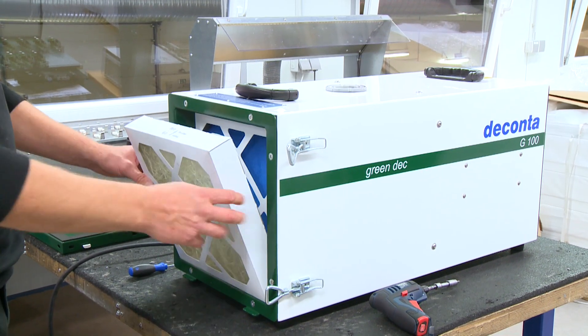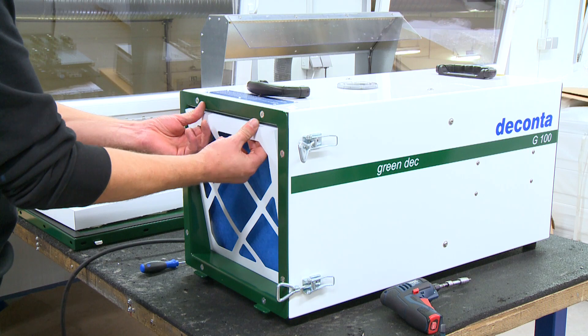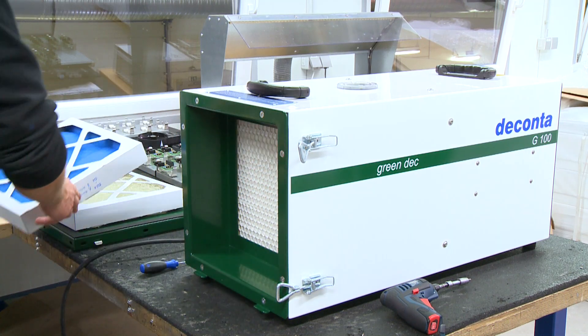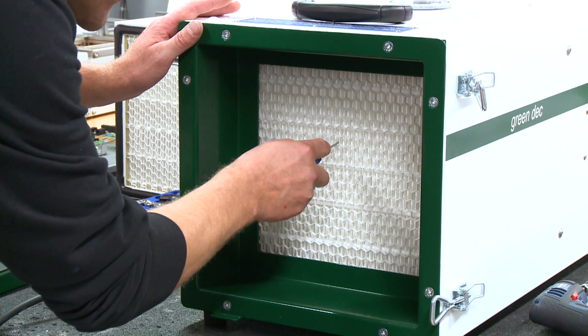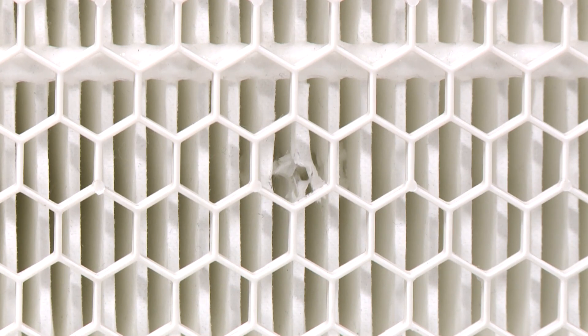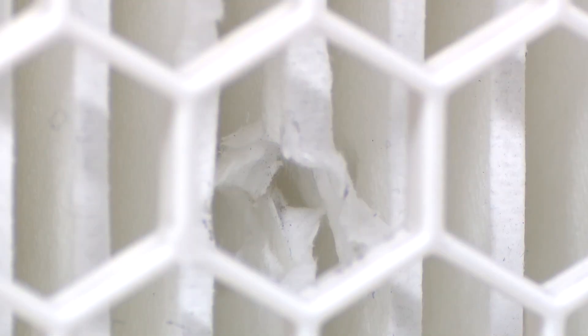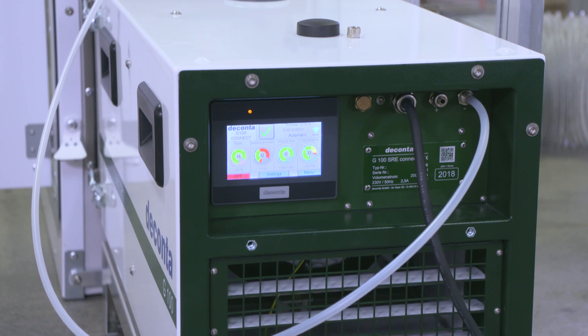Another feature of the SRE Connect NPUs is the integrated filter monitoring. A sensor constantly monitors the particle concentration in the exhaust air and registers, for example, when the filter may be broken. In this case, an optical and acoustic alarm is triggered.